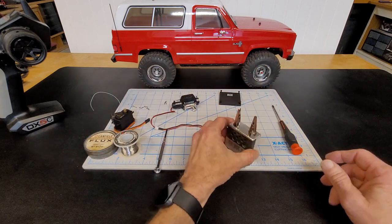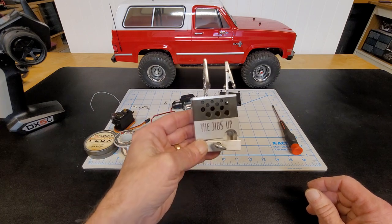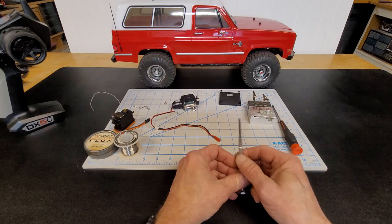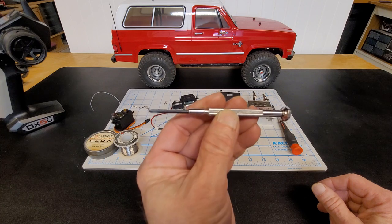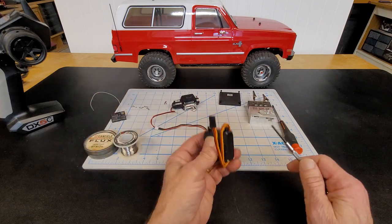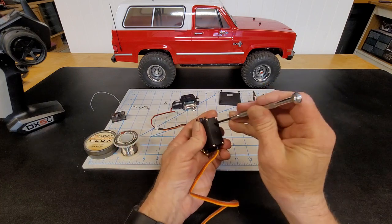I have this solder jig here which has come in very handy over the years. I don't know if these are available anymore — I picked it up at the local hobby shop a long time ago. To disassemble the servo you're going to need one of these small screwdrivers from an eyeglass screwdriver set. They work well for the screws on the bottom of the servo.